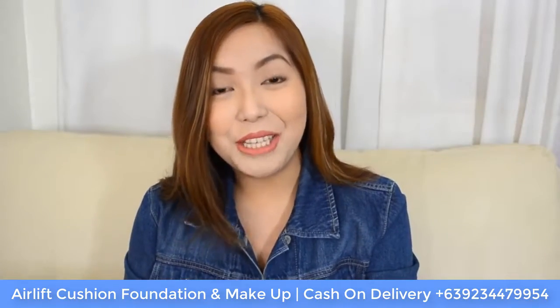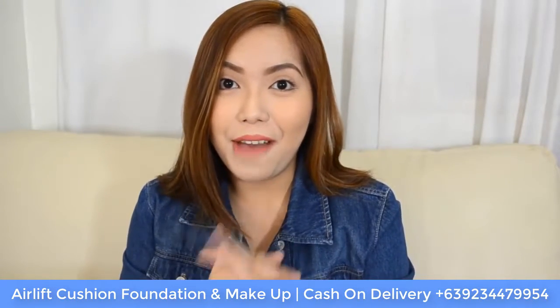Hello everyone! Welcome back to my channel. For today's video, I have a foundation review for you guys.